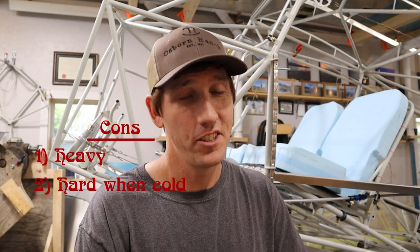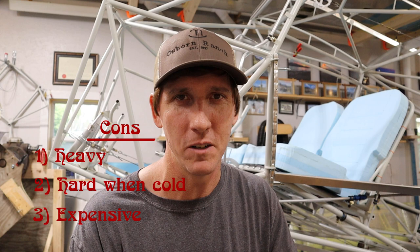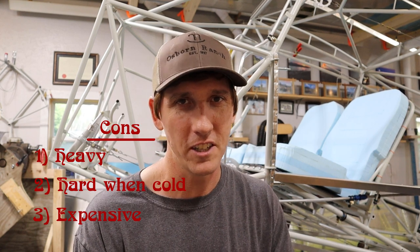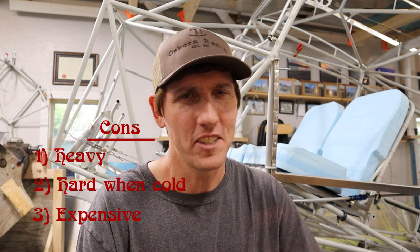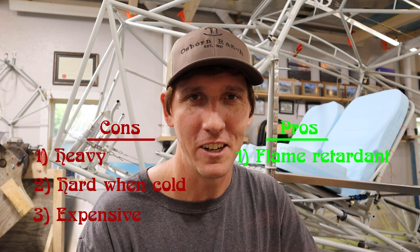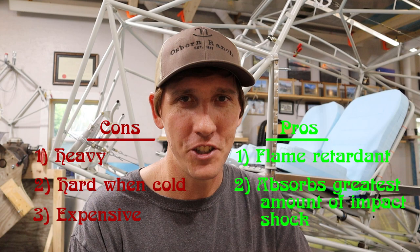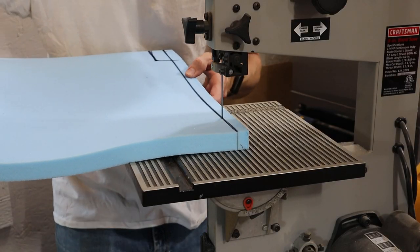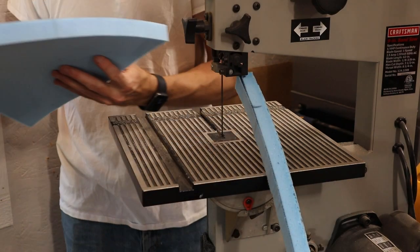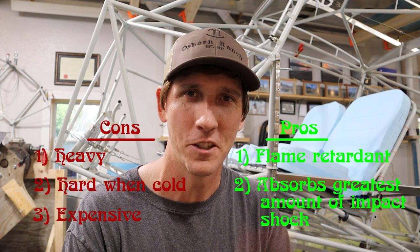Three: the stuff's pretty expensive. We paid $230 for enough to do four seats, but we pieced together what we needed from discounted overstock from Dynamic Systems. If you buy through most other suppliers at full price, you could expect to pay most of that per seat. That all sounds pretty bad, but there are pros that led us to choose it. One: it is flame retardant — debatable how important that is, but it's a pro nonetheless. The important one, number two, why we really chose it: this type of foam has the capability to absorb a tremendous amount of impact shock compared to even high density polyfoam. Seat bottoms commonly see large force vectors in a crash, hard landings, or even severe turbulence. Given this and the incompressibility of the human spine, we thought the cons were outweighed by the added protection they provide.